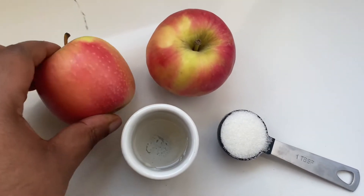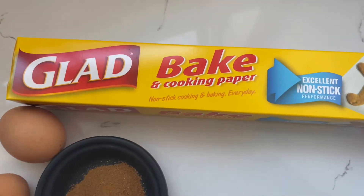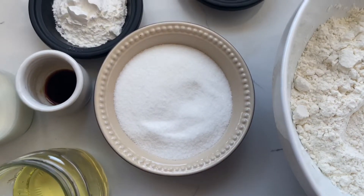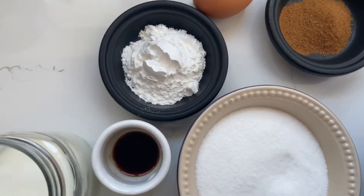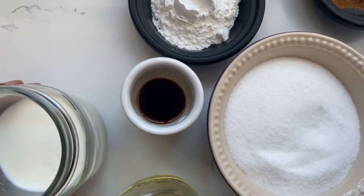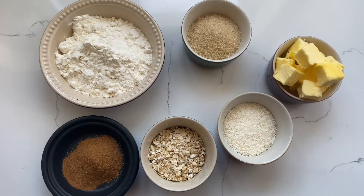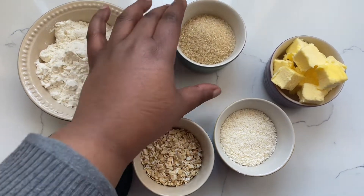Here's what you need: some apples, a couple of tablespoons of water, and a couple of tablespoons of sugar. You'll need Glad Bake and Cooking Paper, 375 grams of cake flour, 125 grams of caster sugar, 2 teaspoons of ground cinnamon, 2 eggs, 2 tablespoons of baking powder, some vanilla, 120 mils of milk, and 140 mils of oil. For the crumble topping you'll need flour, cinnamon, oats, sugar, desiccated coconut, and butter.